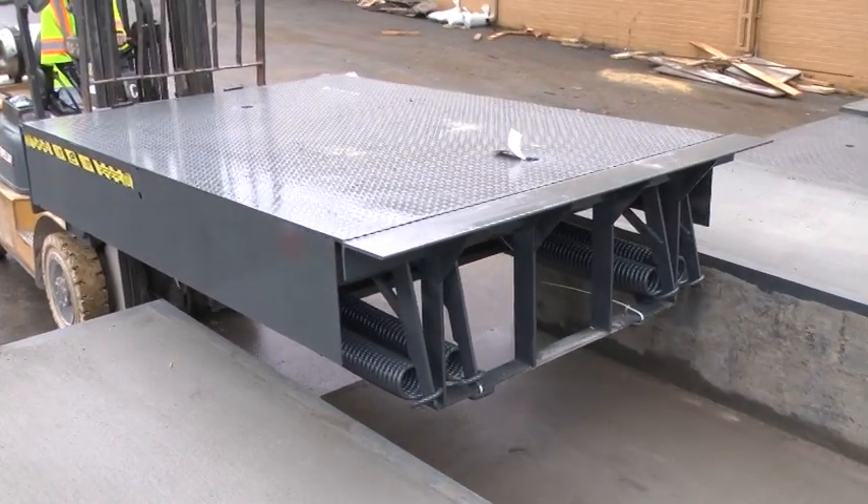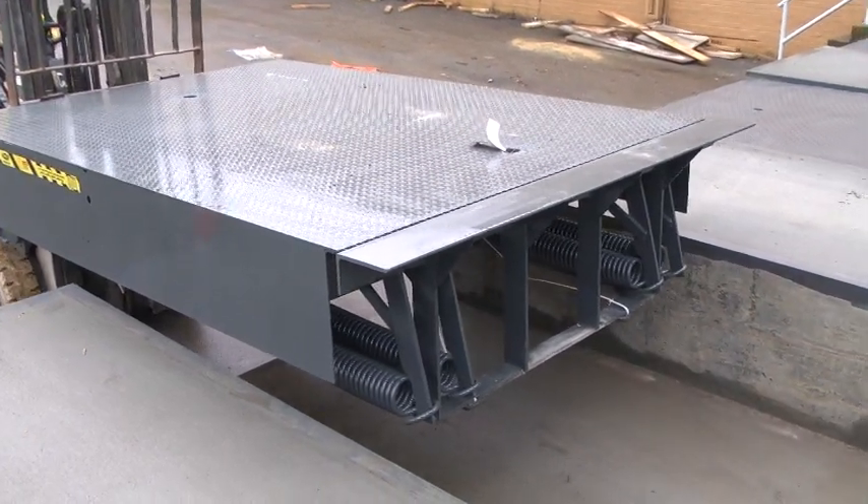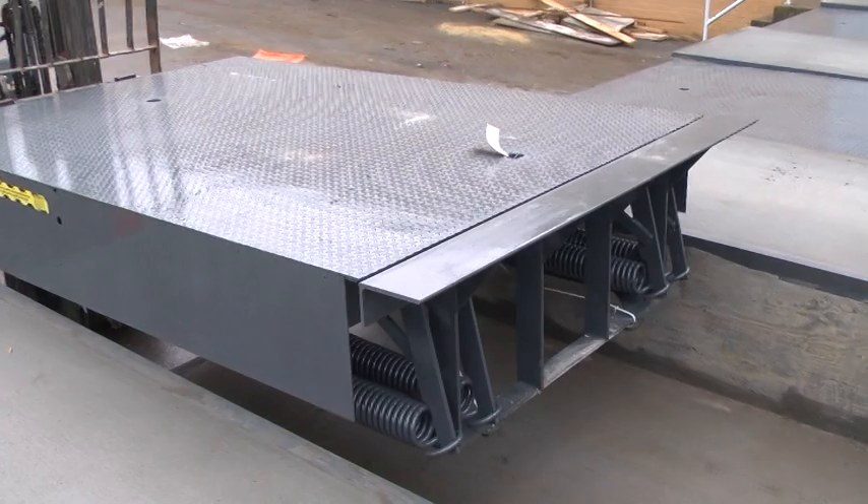Position the leveler directly in front of the dock and slowly maneuver it into the pit, being careful not to drag it along one side or wedge it between the pit walls.